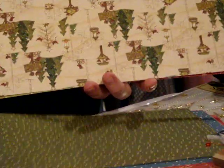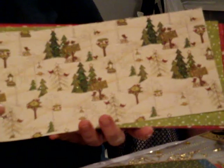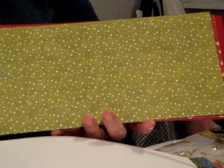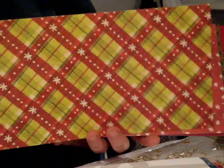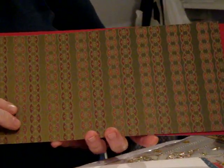Starting right here — let me flip it around, I've got it upside down — this is actually some Debbie Mum papers that match this really well. I needed some extra papers to go with it, so I chose these. These are not double-sided, but they go very well with this kit. The colors are just beautiful with it. It's like they were made to go together.